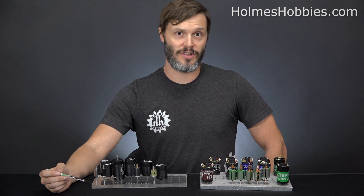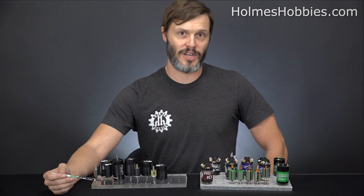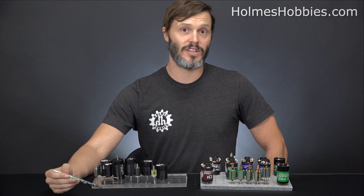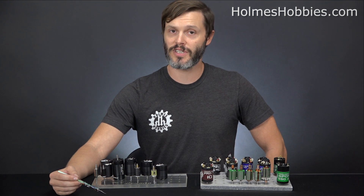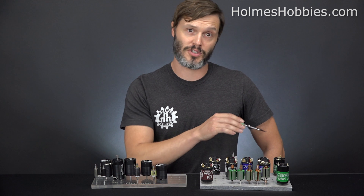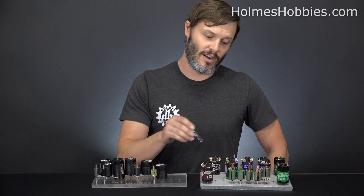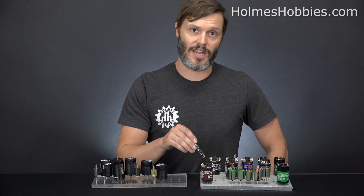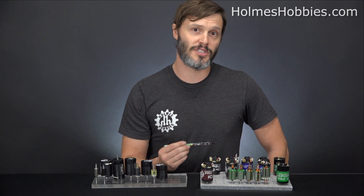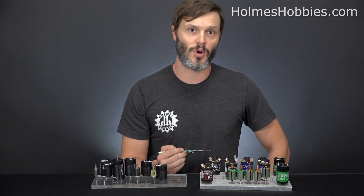Brushed motors have the widest cost range in the market right now, because you have a lot of ready-to-run rigs and even industrial motors produced for fairly low cost. We have a full range from the low cost — our Trailmaster Sport motor — all the way to the high cost pro motors, such as the hand-wound Crawlmaster Pro 550.